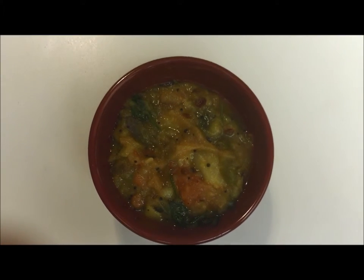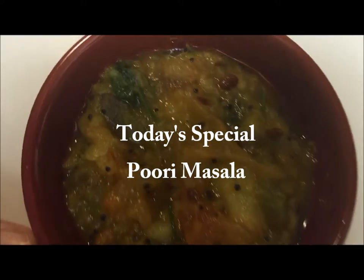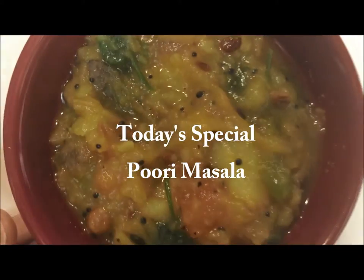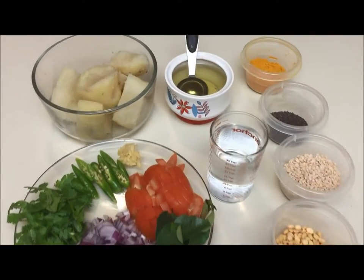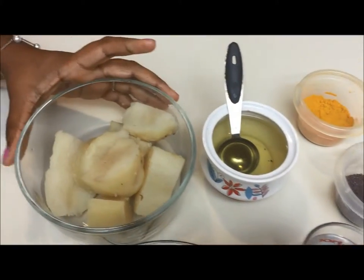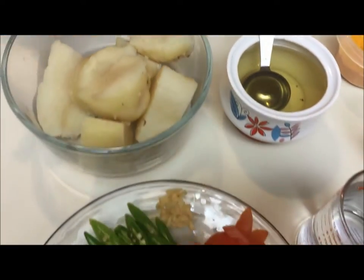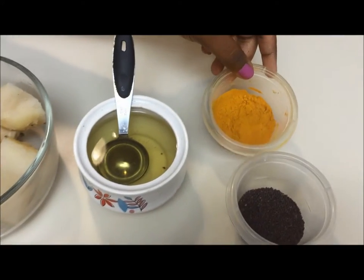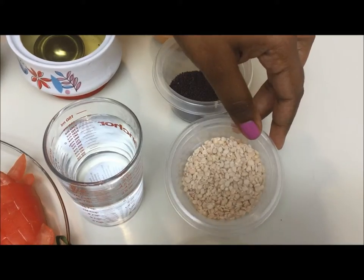Hi viewers, welcome to Veg to Non Veg Kitchen. In today's episode we are going to make puri masala. Here are the ingredients: two boiled potatoes, oil, turmeric powder, mustard seeds, urad dal,